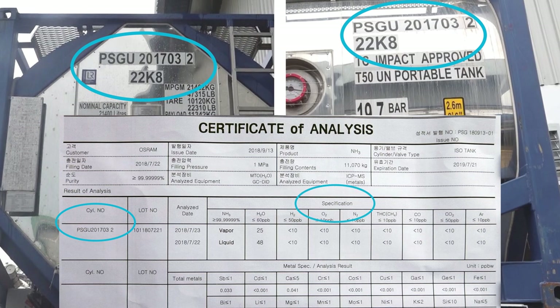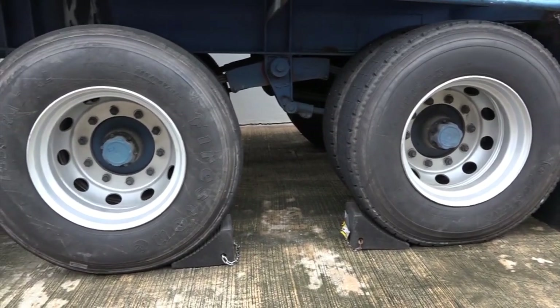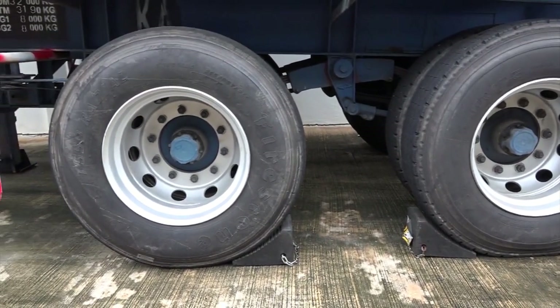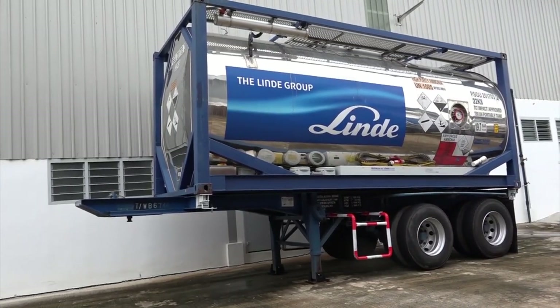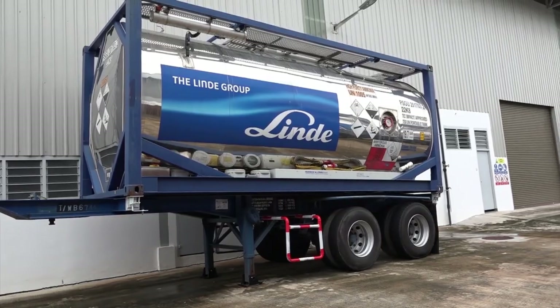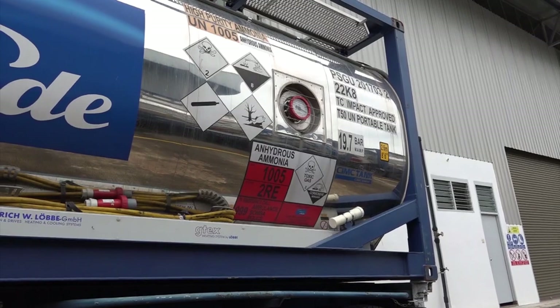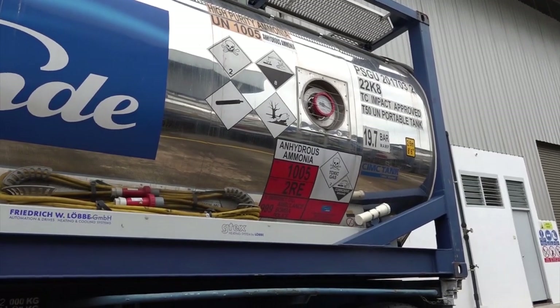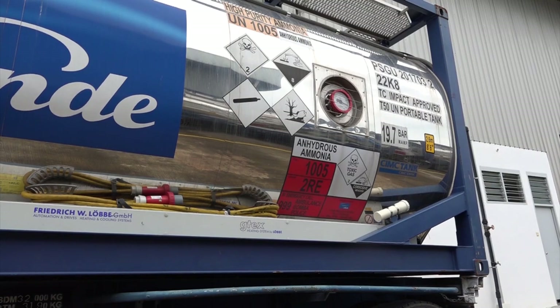The next step is to check the tank body and frame condition. First, make sure that the isotank is chocked by trucks. There should be no dents, bends, or rust on the tank body. Ensure that tank labels and the paint on the tank are in good condition. Also make sure that it is easy to read the labels, that there are no scratches, and that old labels are removed.